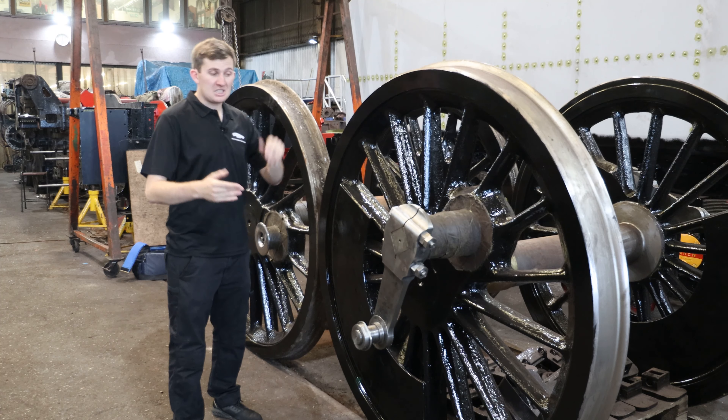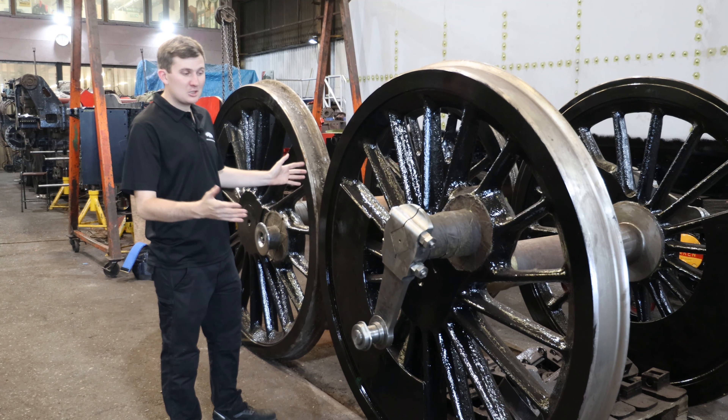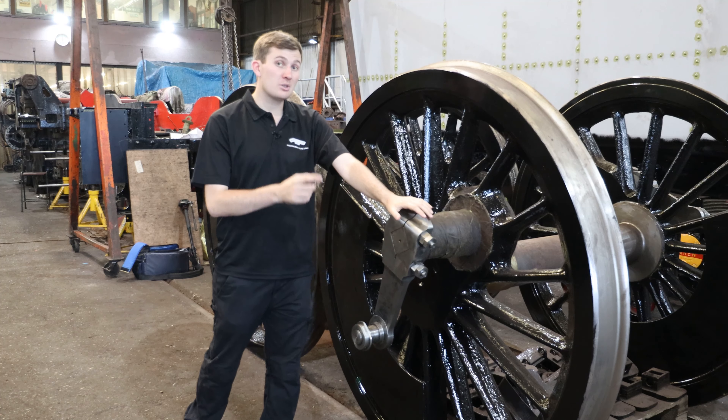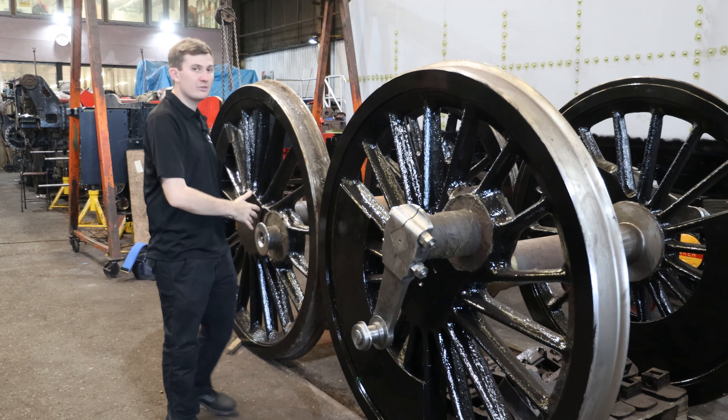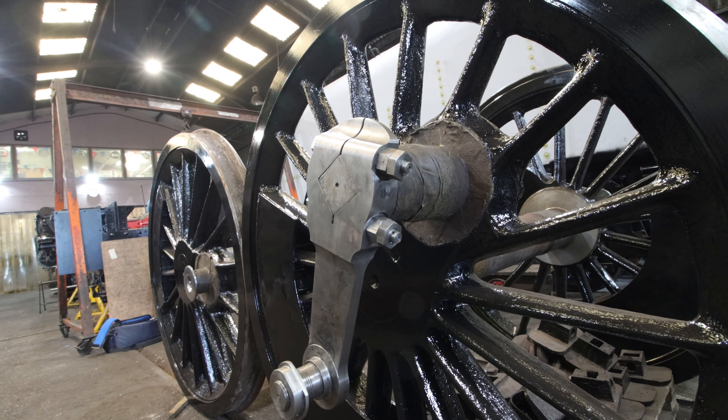Looking at the wheels themselves for the 75, Mickey has finished the paint job. They've got the return cranks fitted and the coupling rods — the bushes on the inside there being white metal — which attach onto here and give the locomotive its drive, transferring the power from the cylinders all the way down through the wheels.